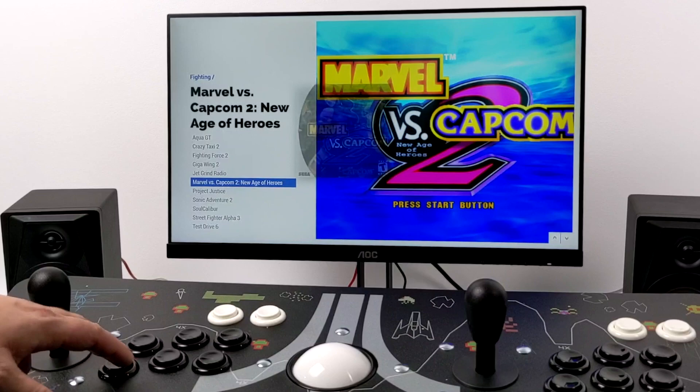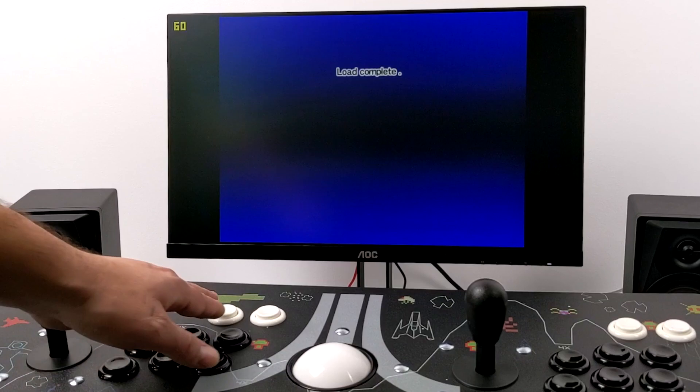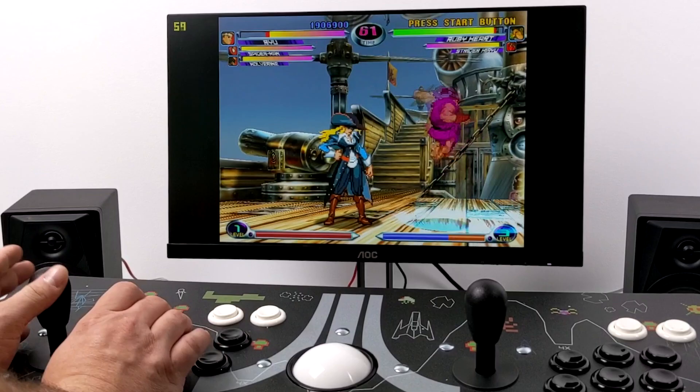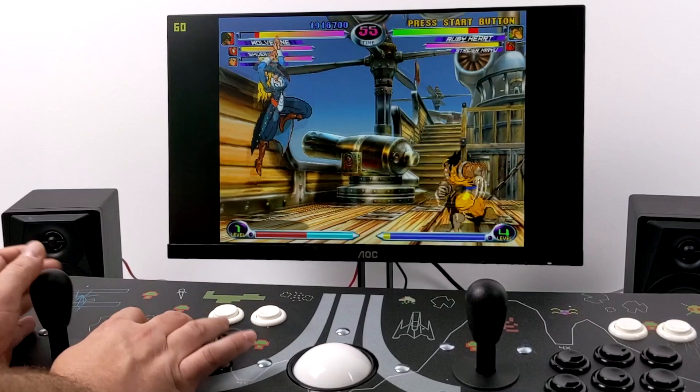They're calling this a fight stick, so let's get into some fighting games. We're going to go with some Dreamcast — first one is Marvel vs. Capcom 2, and I'm using the ReDream emulator. So far it's working really great; I'm not missing any of these special moves with Ryu. I do love the feel of these buttons and sticks — they've done a great job choosing what to put in here. No issues whatsoever.